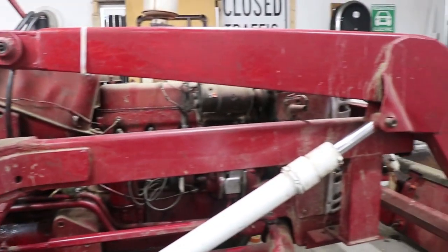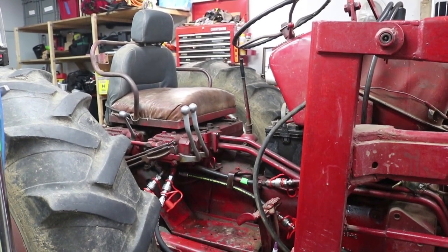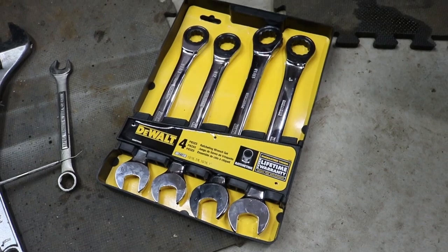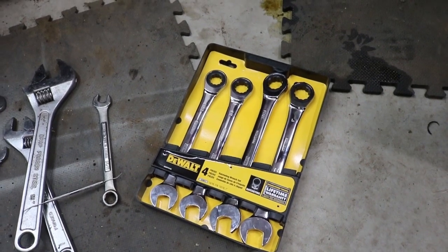Right now I'm feeling pretty good about this International Harvester 300 utility tractor, because I just did what I needed to on the hydraulics. I did end up getting myself some nice DeWalt wrenches — been loving those — because everything on a tractor is bigger than working on a car, and I needed the next size up in tools.